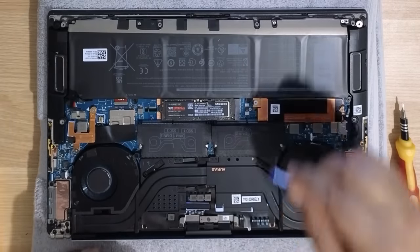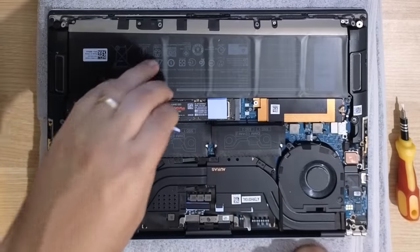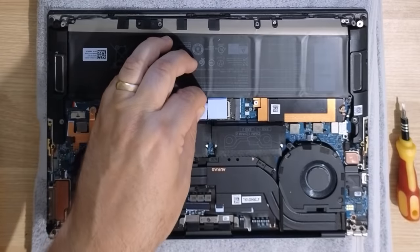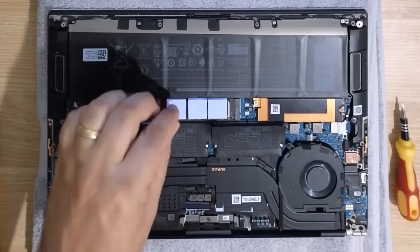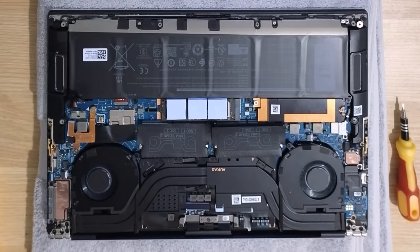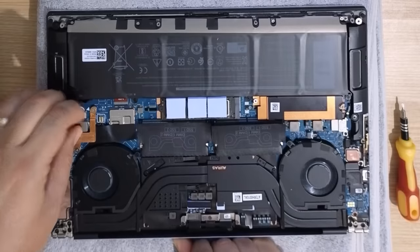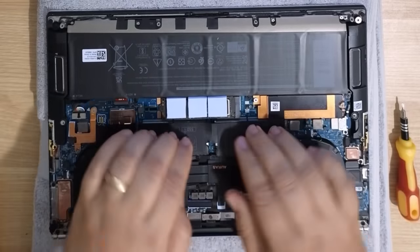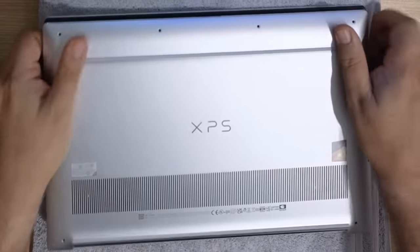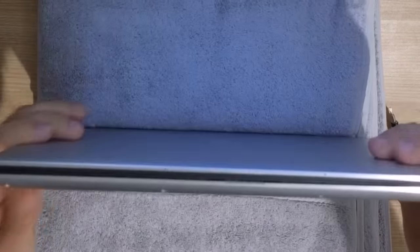I did have some thermal pads and I'm just going to place these over top of the second drive. You might be able to order a replacement or additional cover for just such an occasion, but I think a couple of thermal pads that make contact with the outer case is probably enough to protect that. Don't forget to reconnect your battery, which is what I'm doing right now. Make sure everything is pushed down appropriately, then take your back cover and press firmly in all the corners to make sure it's clicked into place before you start putting those screws back in.